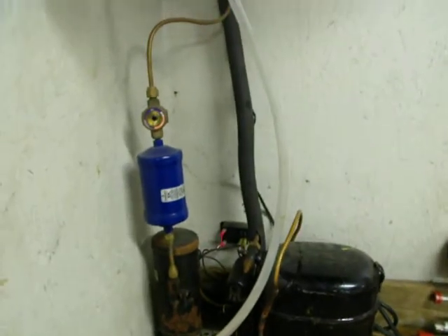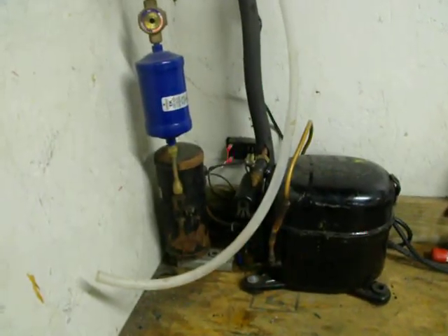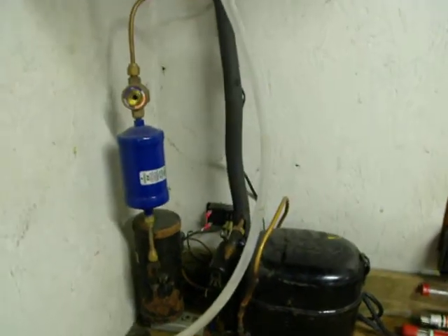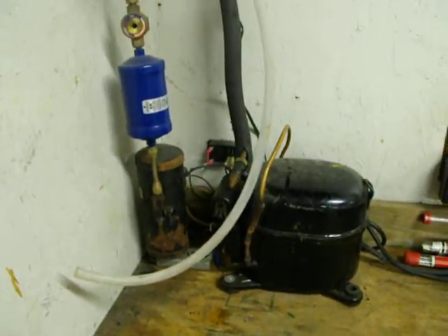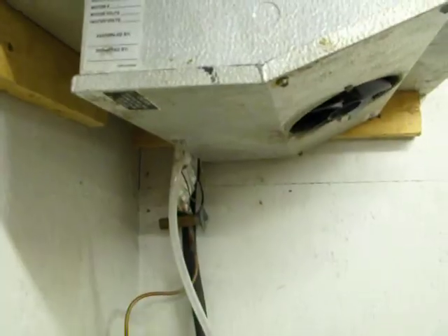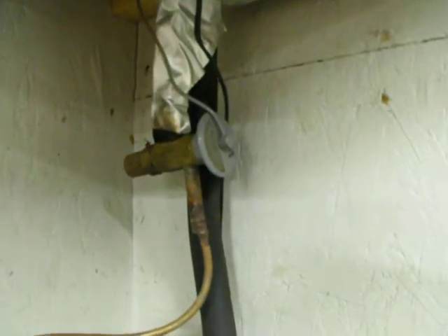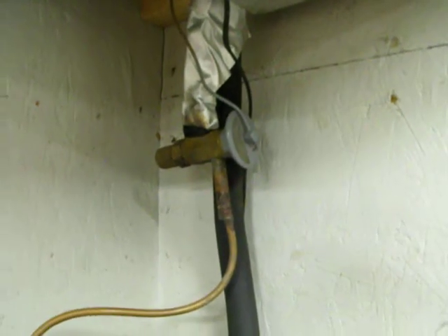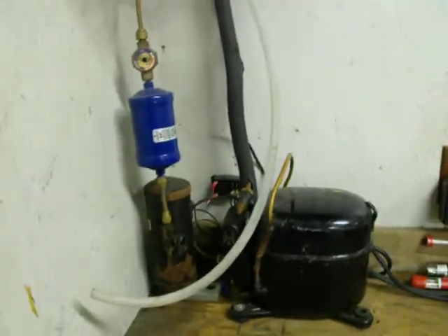I don't have any discharge pressure or suction pressure facts right now. If you guys want to, you can send me a message and I can get that information to you. But it was a really fun project, and it saves us energy — it was all basically from spare parts I had laying around. Except for that bugger right there — that's a Sporlan valve I threw together. I'm using either Hot Shot or 134A refrigerant; I'm not exactly sure what I put in it. But it was a fun project, and I just wanted to show you guys.